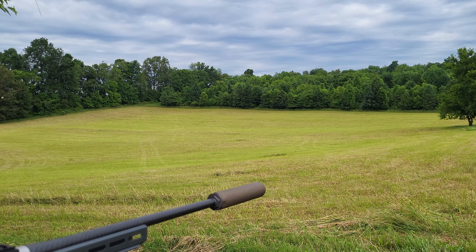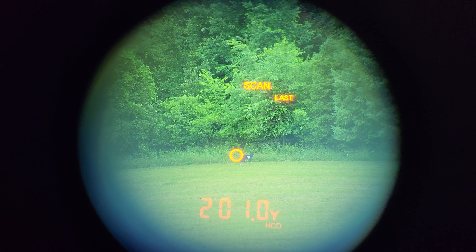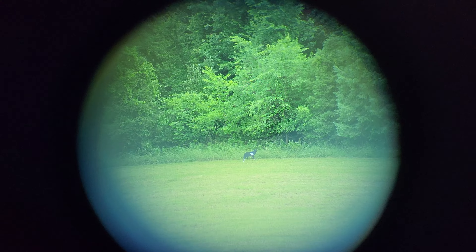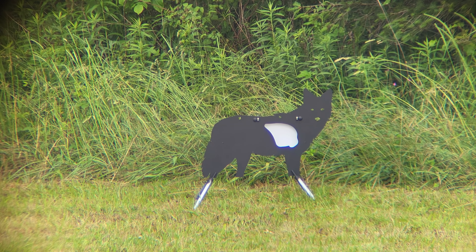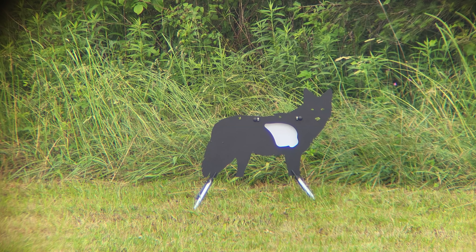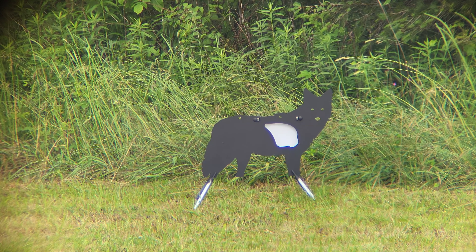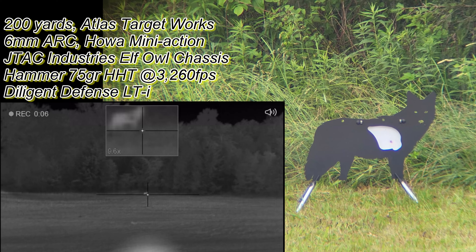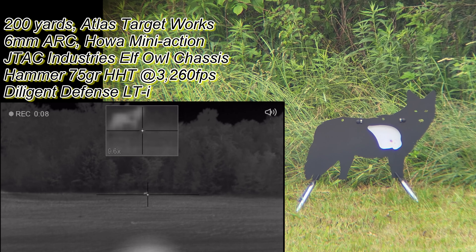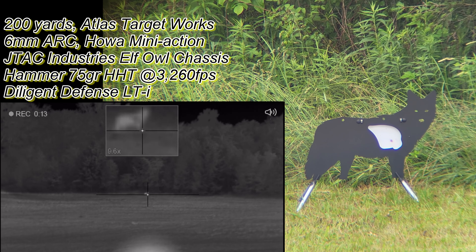Target is 201 yards. I'm showing 201 yards. Let's go ahead and go for a kill zone shot now. We are recording — let's go ahead and send some rounds. Go for the kill zone.